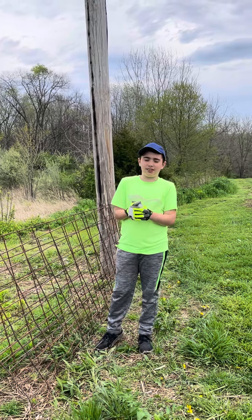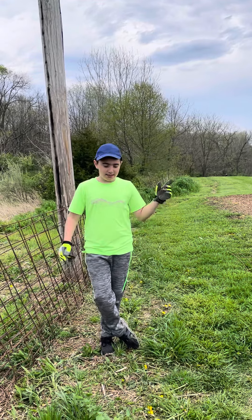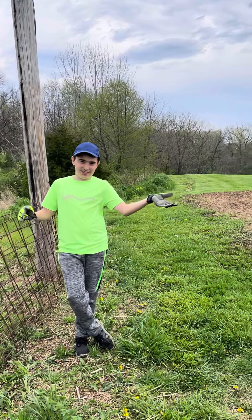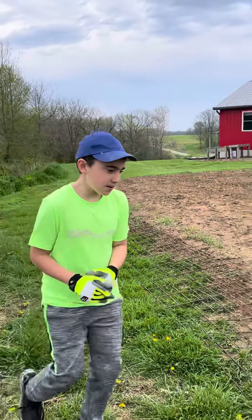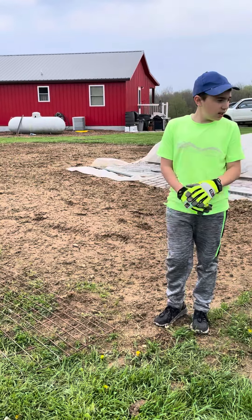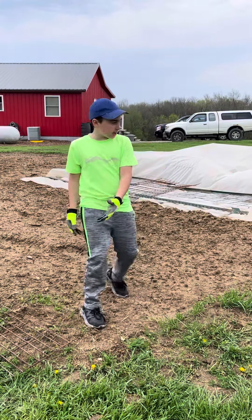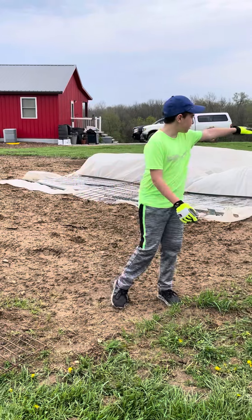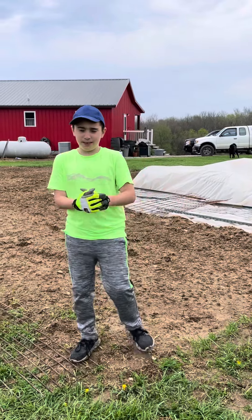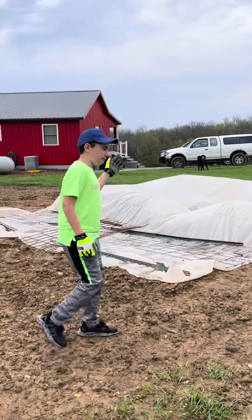We use these hog panels to keep out animals — chickens and technically any other wildlife that would want to eat our plants. We have chickens as you can see. Right here where I'm standing is going to be one of the eight posts that are going to be around this entire garden. The reason why you don't see any hog panels this way is because my dad wants to still rototill the garden.